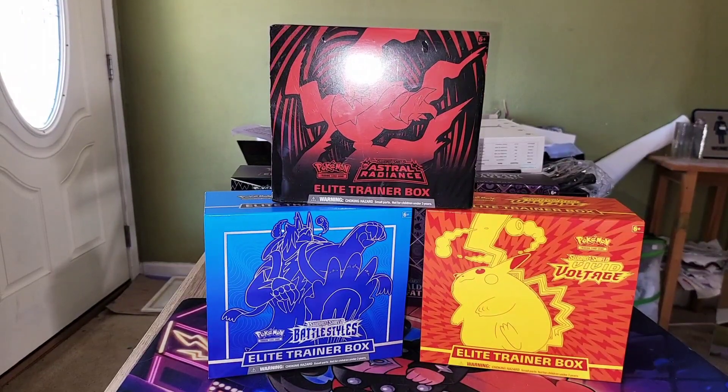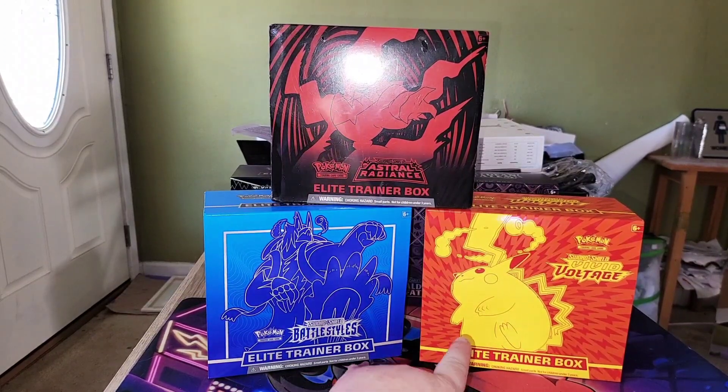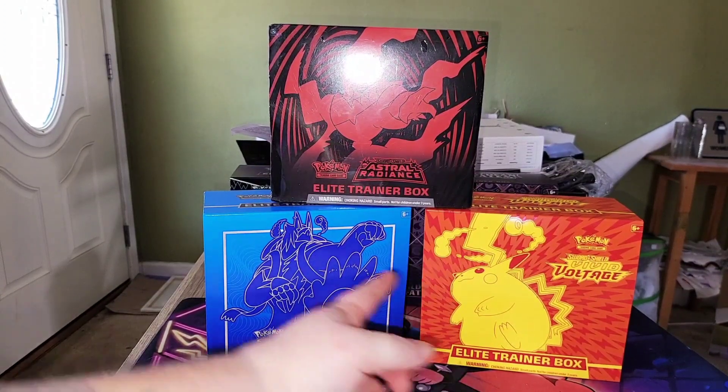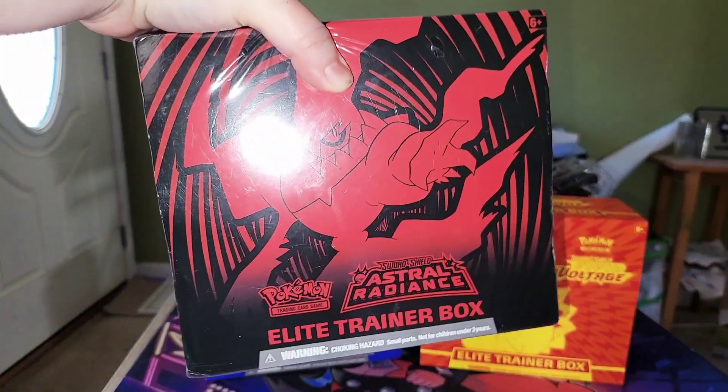Hey, this is Jen and we're now on our third unboxing video of today. If you want, you can watch the previous two videos where I open the Battle Styles Elite Trainer Box and the Vivid Voltage Elite Trainer Box. Now we are on the Astral Radiance and we're gonna unbox this bad boy.